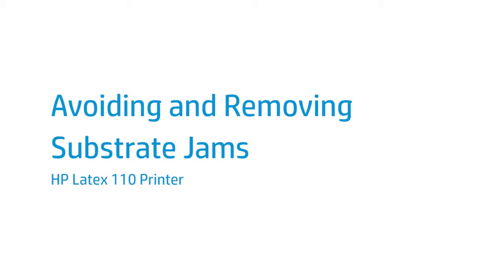This video shows you how to remove media substrate jams and how to avoid them with the HP Latex 110 printer.